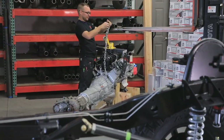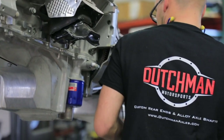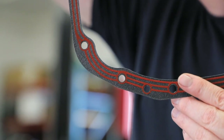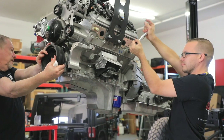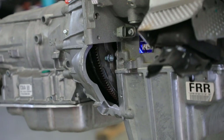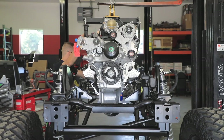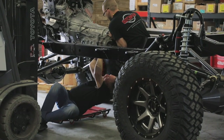Instead of a car LS, we chose a late model 6.2 truck and SUV LS, like what you'd find in a Denali or Escalade. The reason? They make higher torque at a lower RPM than the car LS engine, they are easy to work on and tune, and they are very dependable. Plus, they have crazy amounts of aftermarket support if you want to make more power. For the tranny, we chose a matching GM 6-speed automatic because of the deep first gear ratio, which is good for crawling, and overdrive in sixth, which is good for highway travel.